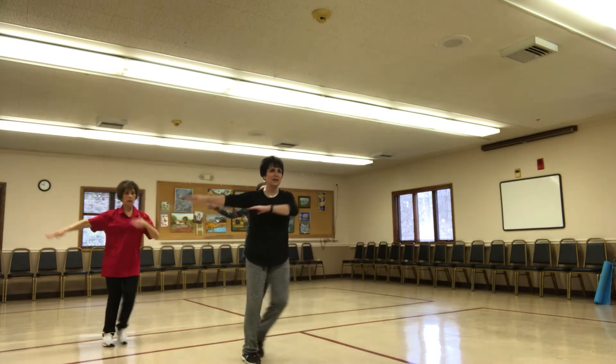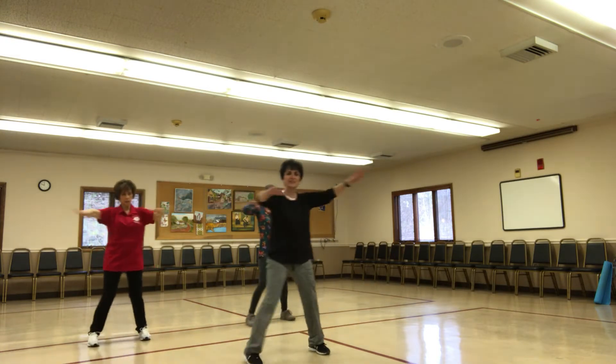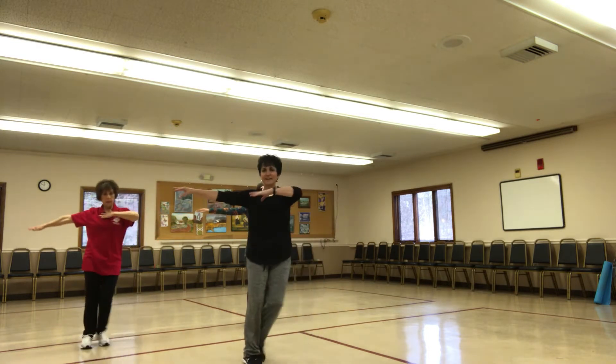Let's get the arms. Shoulder left, side to side. If you can do it, do it. If you can't do it, keep them down. You have options in life.